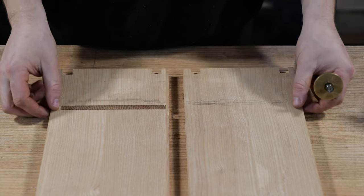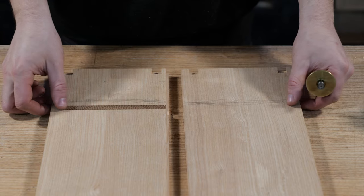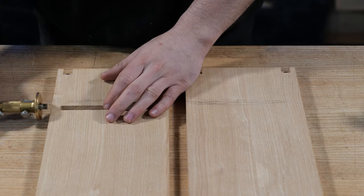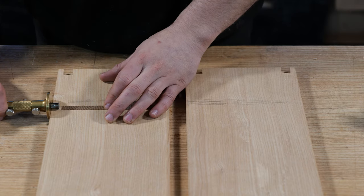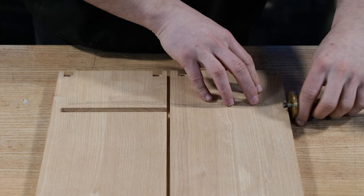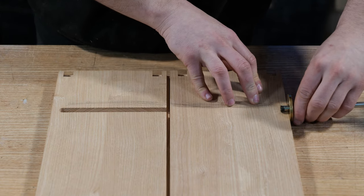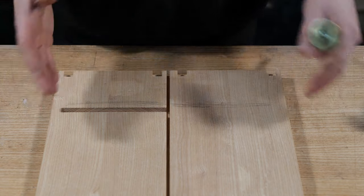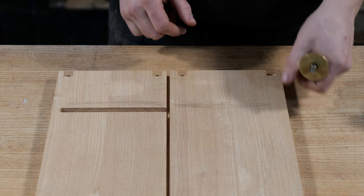The first thing I want to make sure is exactly the same is the length of the groove front to back. I've got a stop groove here, so what I can do from the front edge of the cabinet is set my marking gauge to the furthest point of that curve, lock it in place, and then just scribe that down the front of the other component. That distance will be listed on the plans as well, but in my case I'm going to have to match what I've already got.